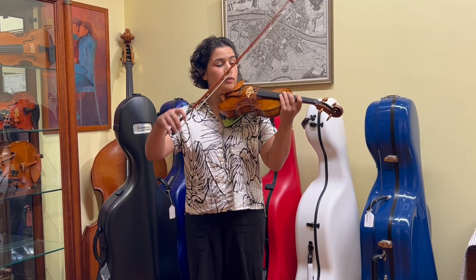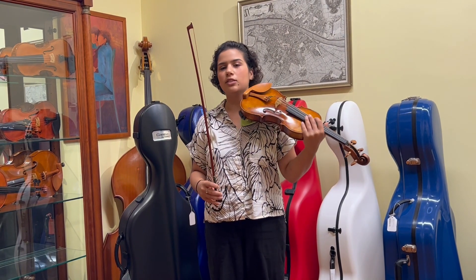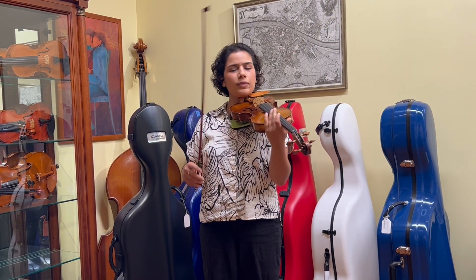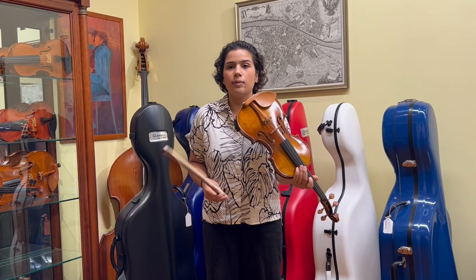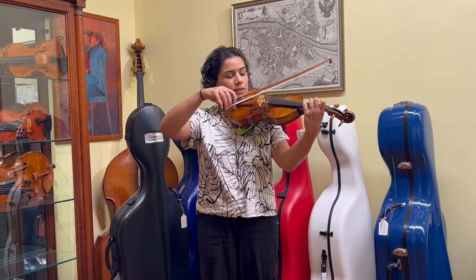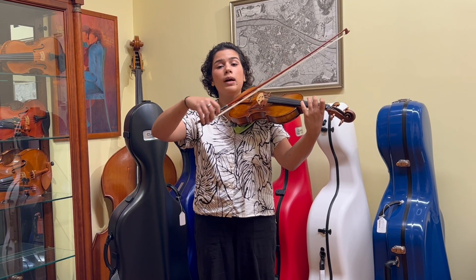One thing I really like to do when I'm looking in the mirror is make sure my instrument's in the right spot. Sometimes without noticing, we can get into the habits of playing a little weird or a little off, and when you're looking into a mirror it'll be very obvious. So I look into the mirror and make sure my violin is in a good spot, and another thing I like to do is watch my bow.